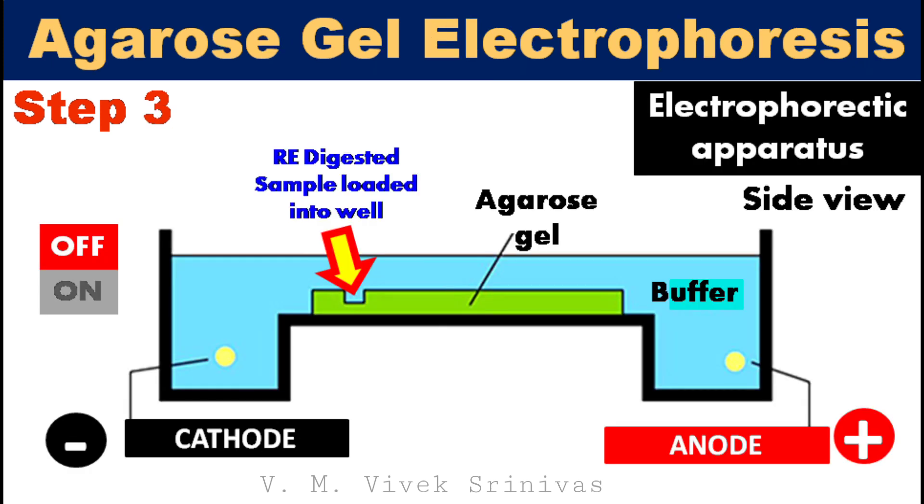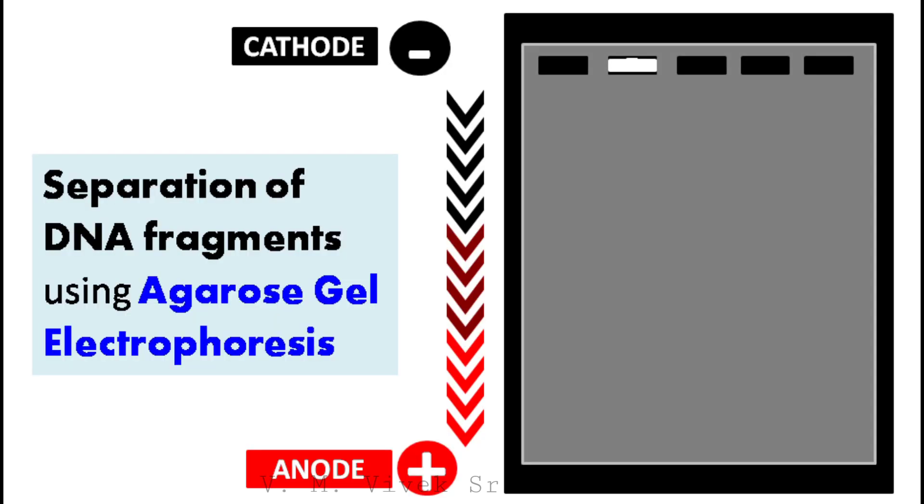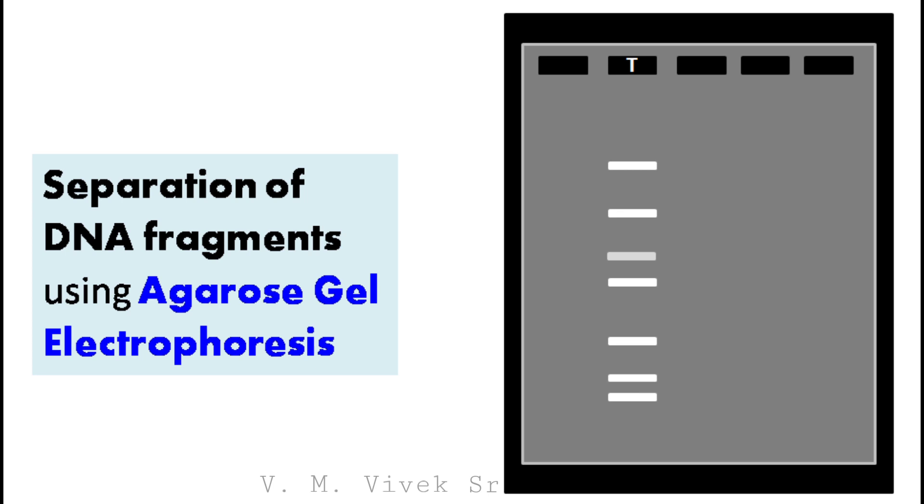Step 3: following restriction digestion, the digested sample — that is the DNA fragments — are run over agarose gel electrophoresis using a horizontal electrophoretic apparatus to separate the DNA fragments based on their size, that is based on their base pair length. On gel electrophoresis, the smaller fragments move fast and the larger fragments stay behind. These agarose gels are fragile and delicate to handle, so it is not possible to do further processing like DNA probe hybridization in this gel matrix.